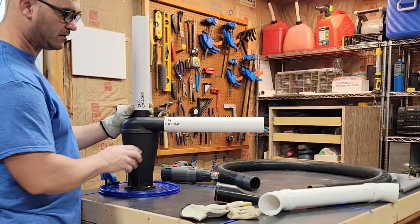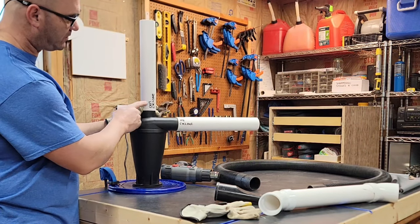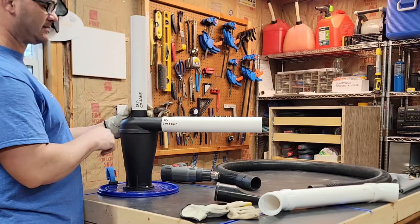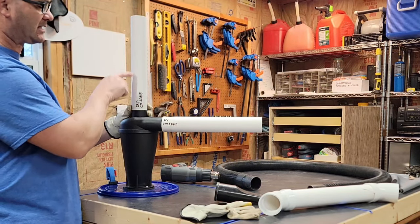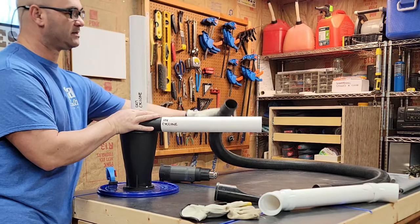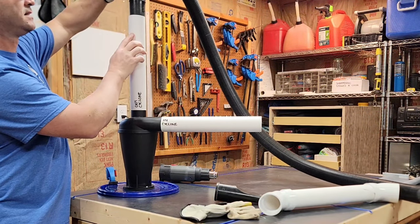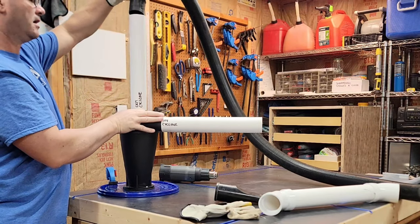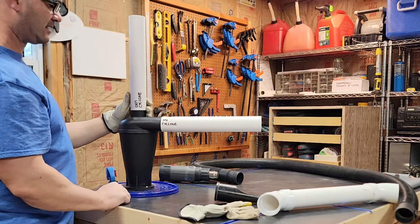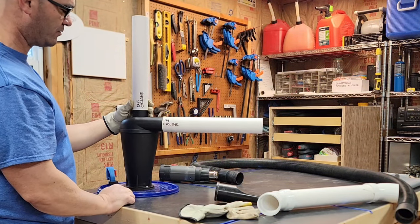I've labeled it here so I don't confuse myself or cut off the wrong end. I've got the inlet side of the cyclone and the outlet side of the cyclone. The downside is I should have done this beforehand — I need to cut this to length to get it to mold onto this, because right now this is not a good fit. I want this to be able to go over top of the vacuum hose, so we're going to take this off, cut it down to size, and then heat it to make sure it fits the vacuum line.